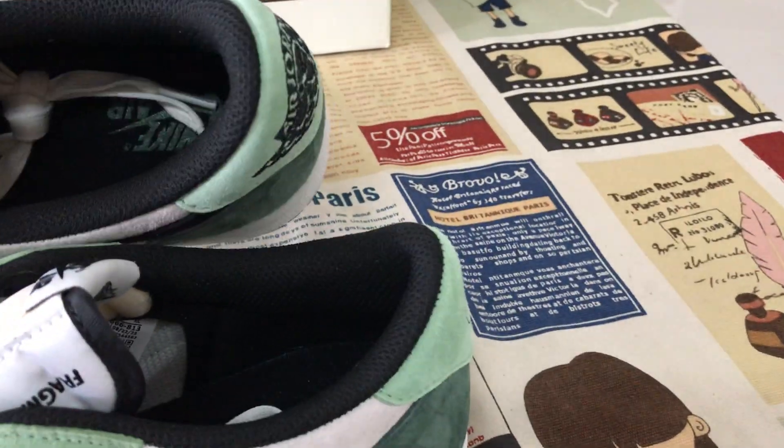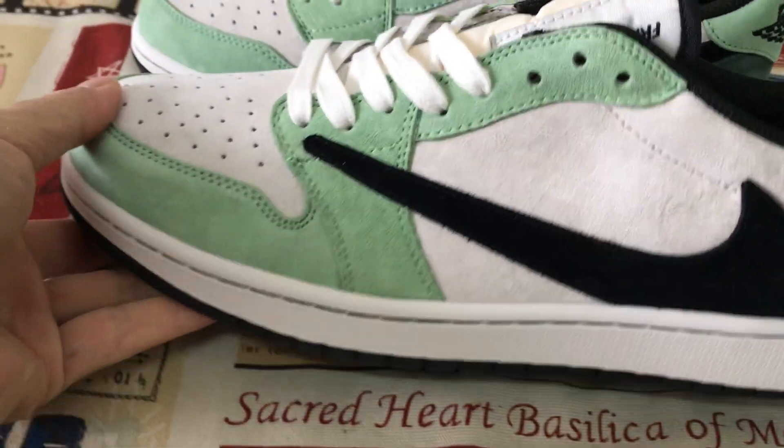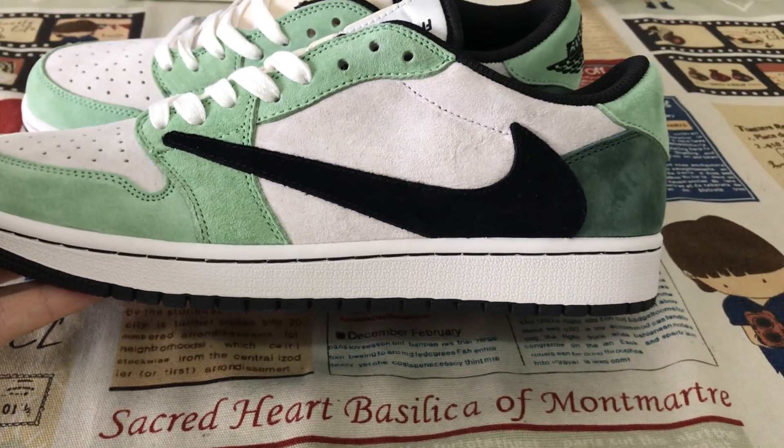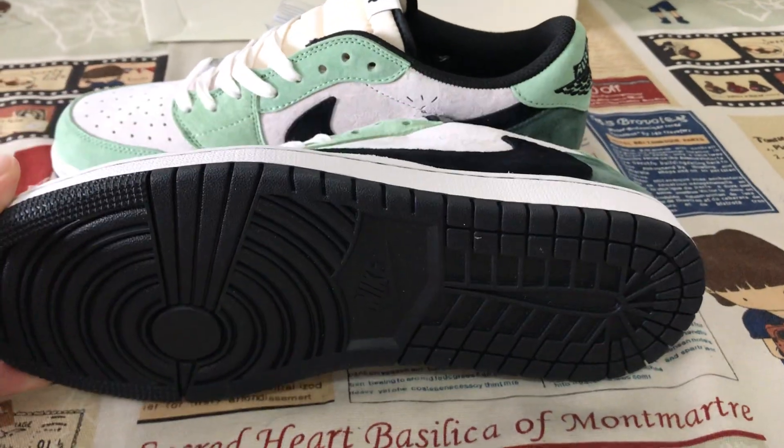Okay, black color lining and black inner sole. Side wall, gray color side wall, and black color rubber also.